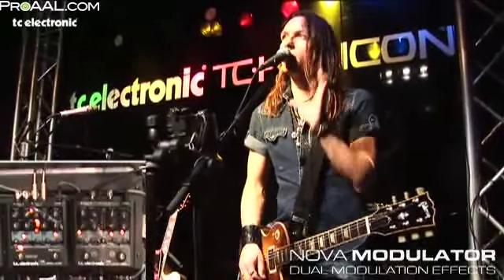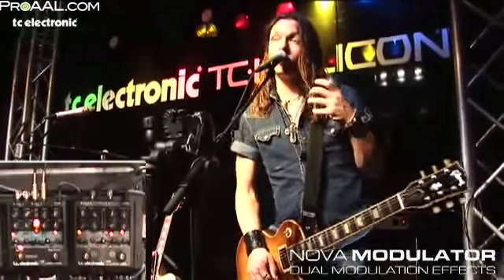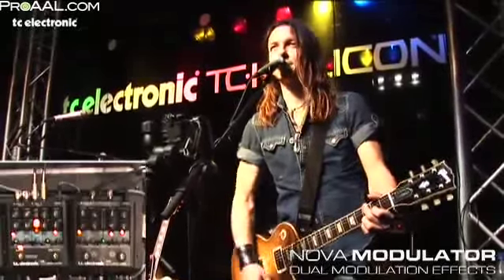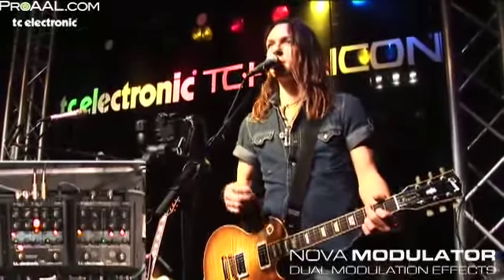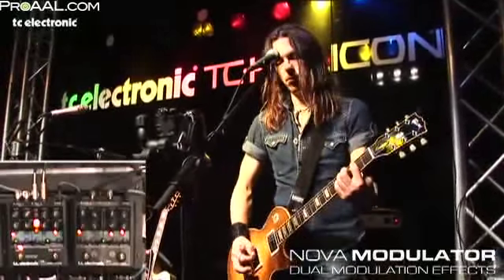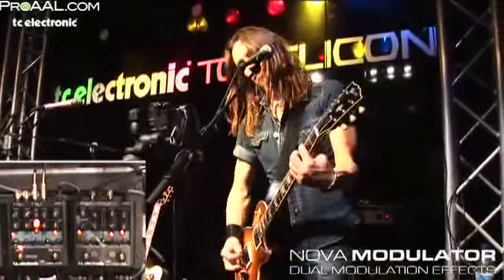And now the best part — this pedal has two engines. They're totally identical, but you can have them on at the same time. Here's my preset where I have the tri-chorus and the phaser. So here we have two effects at the same time.